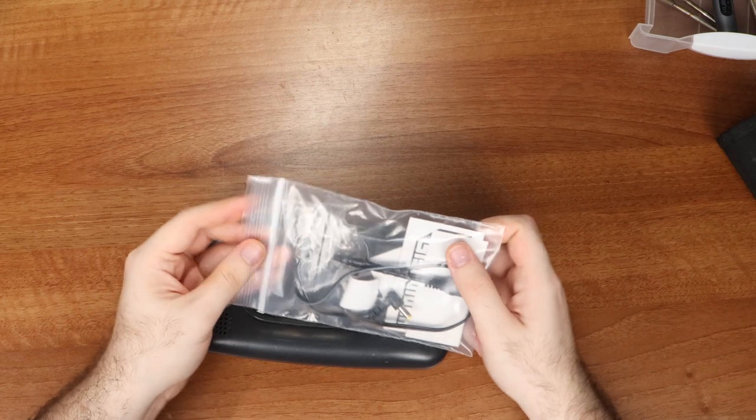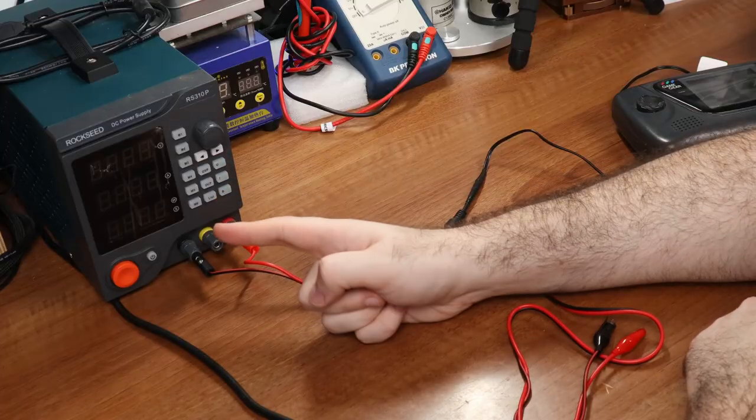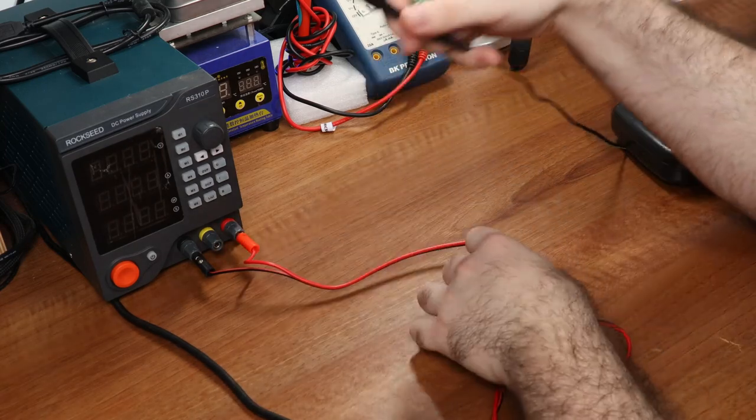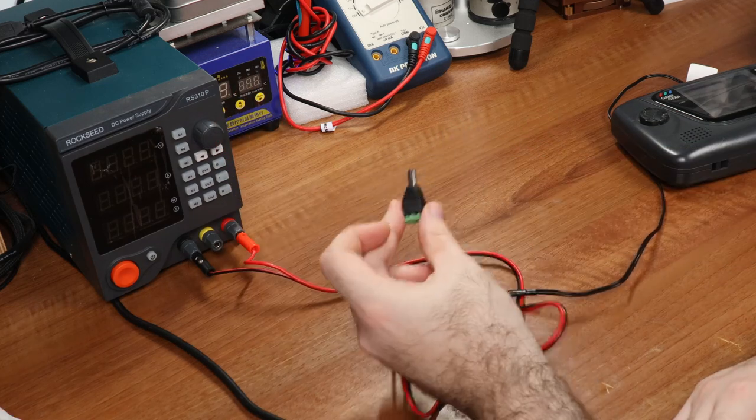My friend has also sent me some supplies for making this thing work again, like some new battery contacts and a cable to power this on. I've got my bench power supply here, and I can set it to any voltage I want. This cable can't really be used by itself, so I'm going to get the standard alligator clips and stuff them into this thing.